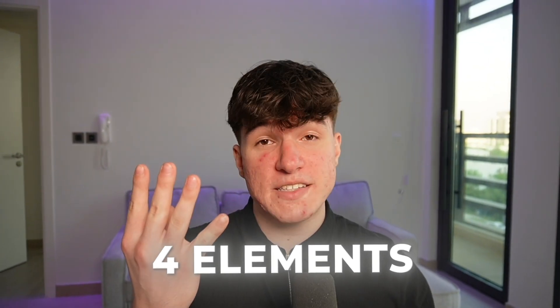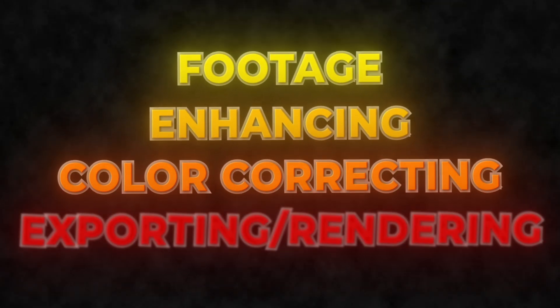First, we have to understand the 4 elements that will make our edit look good: footage, enhancing, color correcting, and exporting. What's very important is that all 4 are connected. Meaning, if your footage looks bad, your color correction will also end up looking bad. But if your footage is good and you mess up the color correction, then it will still look bad.